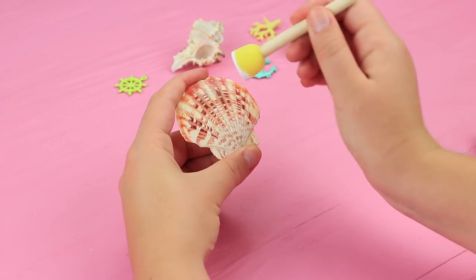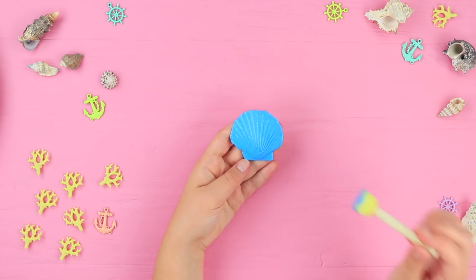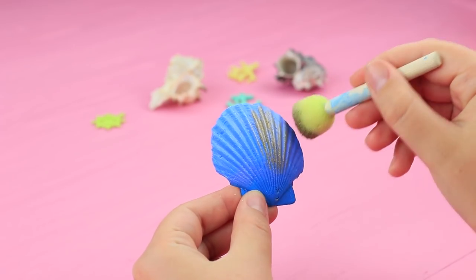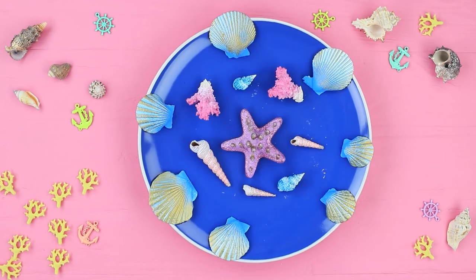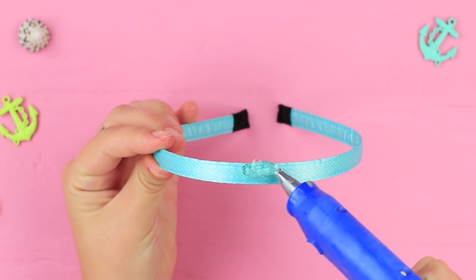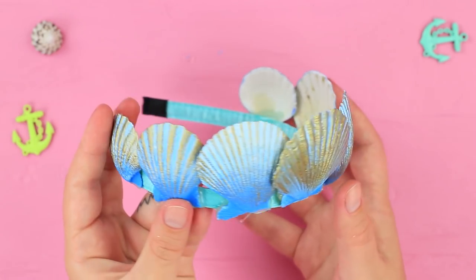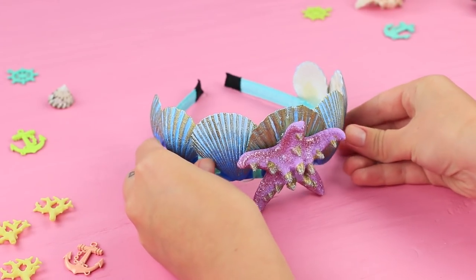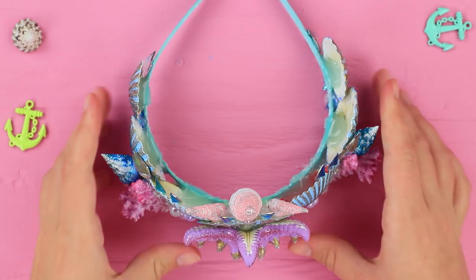To make the crown: coat seashells with white acrylic paint, then cover them with different ocean colors on top. Decorate starfish and coral the same way, and add some shine with gold paint and glitter. Attach the details to a headband and shape them into a crown. Decorate it with fake pearls, pearl stones, and rhinestones too.